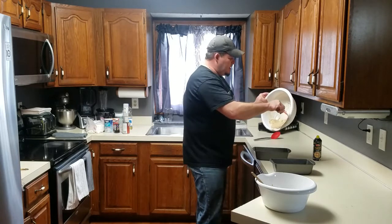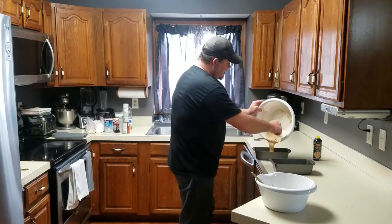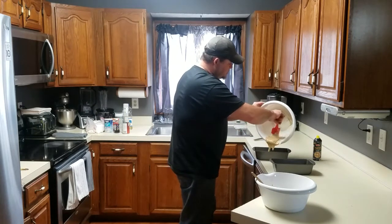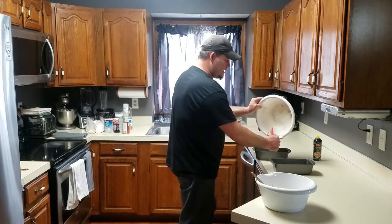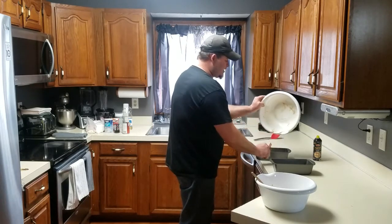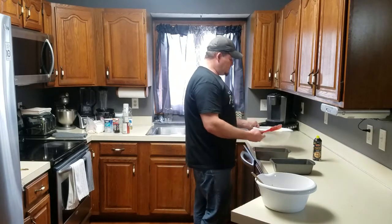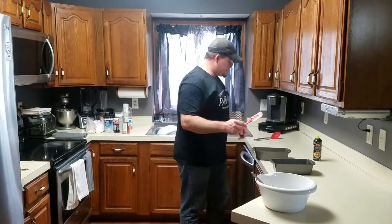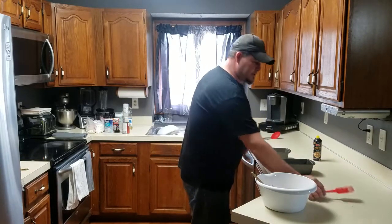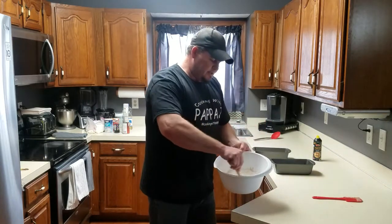I call these small batches because when I make two different kinds of bread, I cut my original recipe - which makes two loaves - in half. Got the batter out of that one. Let's go ahead and mix our pumpkin bread together.